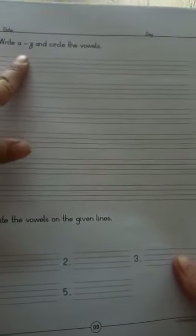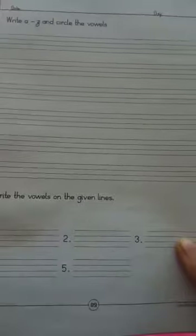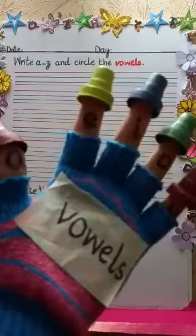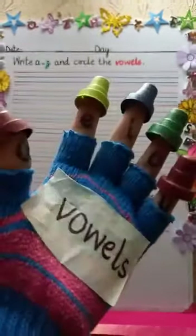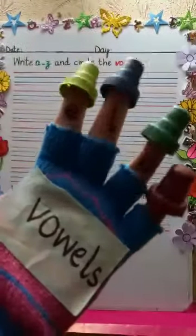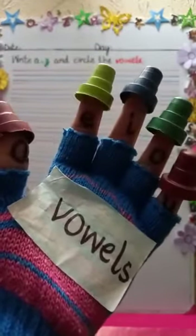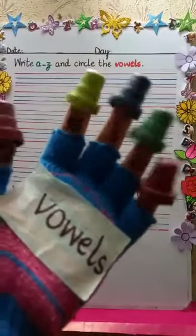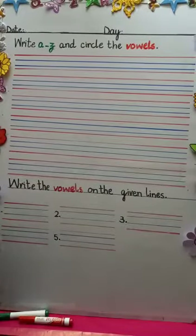The page number is nine. Here you have to write all the small letters — all small alphabets. The interesting part is that you have to circle the vowels, and then after circling the vowels you have to write them. Do you remember the vowels? Here are the five vowels: A, E, I, O, U. These are the five vowels. The rest of the alphabets are called consonants.